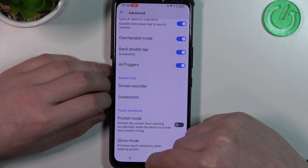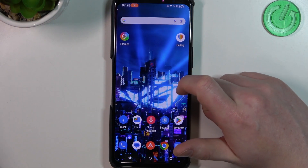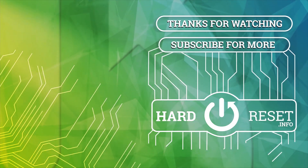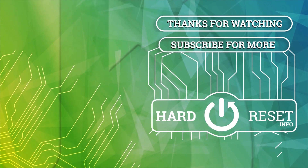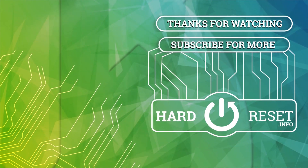And that's it for this video. Hope you liked it. Please consider subscribing to our channel, leave a like and a comment below. See you next week.